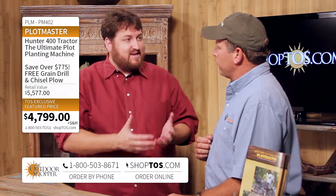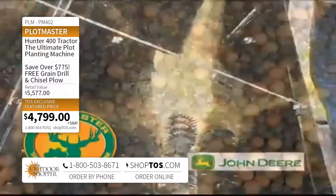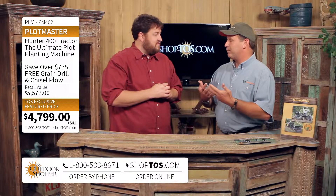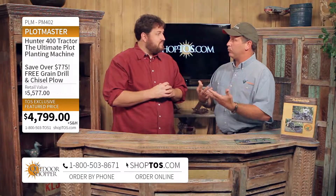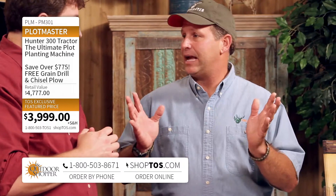It basically plants any type of seed — small clovers, alfalfas, chicories, all your cereal grains, corn, soybeans, even chufa. And blends — that's one of the things you have a lot of when planting wildlife food plots. Our Brassica Versa Seeder here is designed to plant blends, and it plants blends more effectively than anything I've ever used.